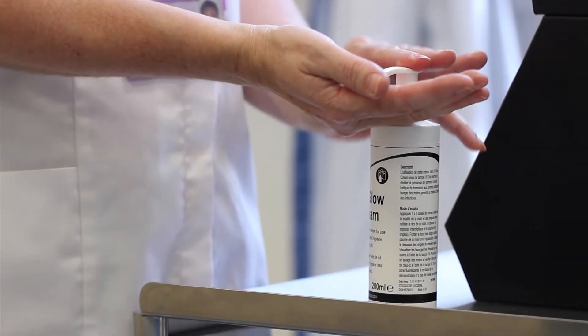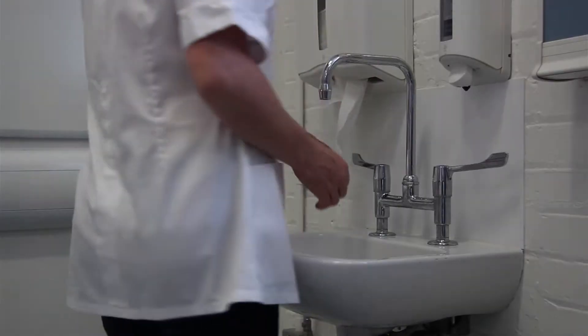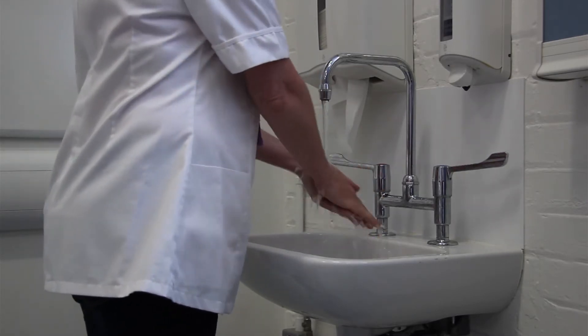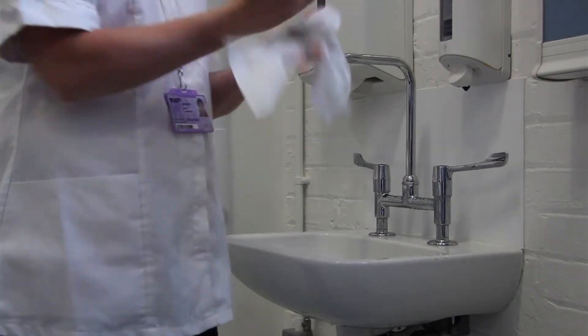Hand decontamination is the most effective and certainly the most cost-effective method of preventing health-related infections. Bad hand hygiene can prove problematic in a healthcare environment and may lead to passing on potentially dangerous illnesses to child-bearing women, such as methicillin-resistant Staphylococcus aureus, MRSA, Salmonella, flu, and E. coli.